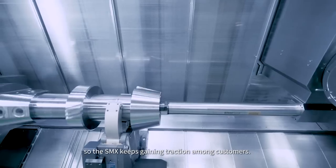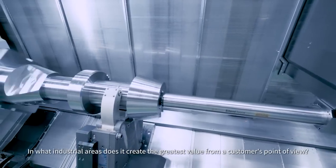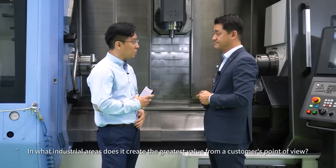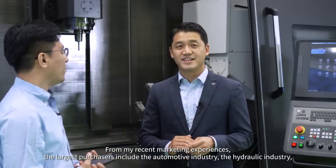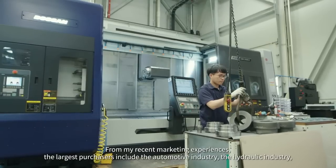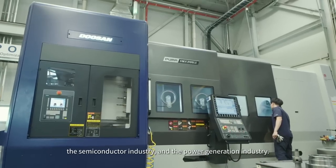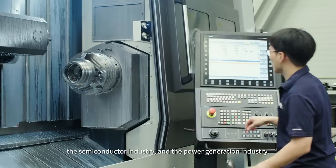In what industrial areas does the SMX create the greatest value from a customer's point of view? From recent marketing experience, the largest purchasers include the automotive industry, the hydraulic industry, the semiconductor industry, and the power generation industry.